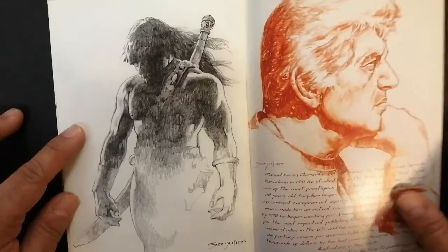This may be Conan, or it may not. And there is the portrait of the artist — Manuel Perez Clemente, better known as San Julián. That is it for this flip through by Big Wow Art. Thank you for watching.